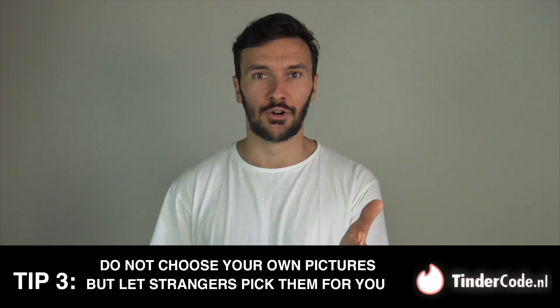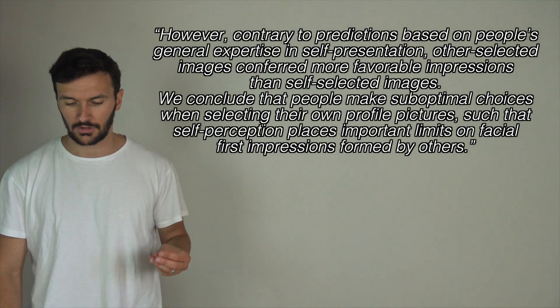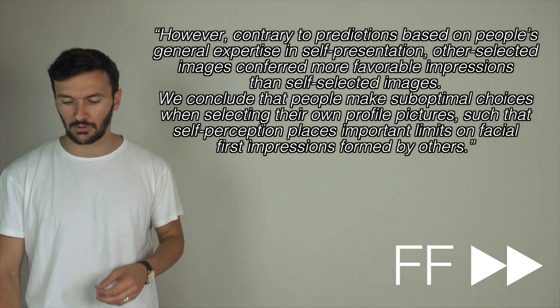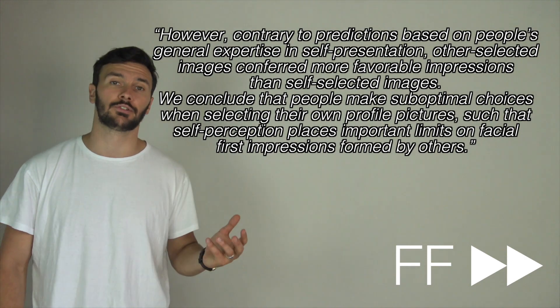My tip for you is to not choose your own pictures, but let strangers pick them for you. Why? Scientific research explains this very nicely: contrary to predictions based on people's general expertise in self-presentation, other-selected images conferred more favorable impressions than self-selected images. We conclude that people make suboptimal choices when selecting their own profile pictures, such that self-perception places important limits on facial first impressions formed by others. Translated to human language: if you select pictures of yourself, you will not select the ones that others find most attractive. You have seen your own face so many times that you will not spot certain details. You probably have some insecurities, which is why you focus on parts that are less important to others. The same problems apply when you ask advice from people that already know you — the best thing is to ask complete strangers.